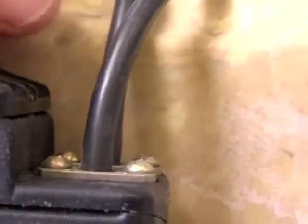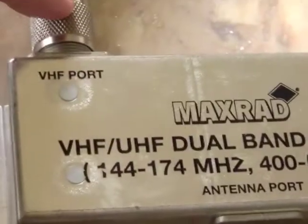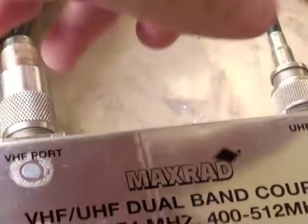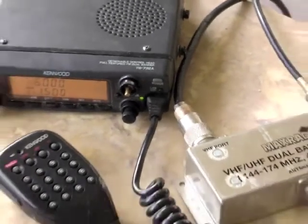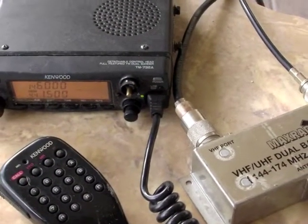It's dual band — 2 meter and 70 centimeter — and it's missing a knob, but no big deal, it still works. In the back of the radio, there are two antenna cables coming out that go into a duplexer. The duplexer has VHF on one side and UHF on the other, and those connect to a single antenna port feeding a J-pole Arrow antenna on my roof. I've got a battery supply here from Sears — I love that thing — so it's basically totally portable.